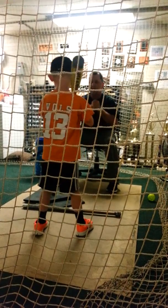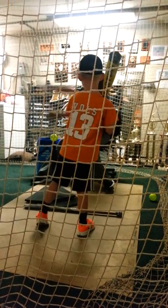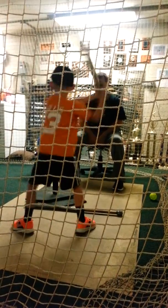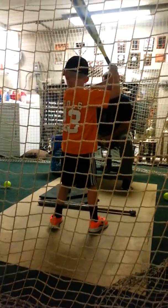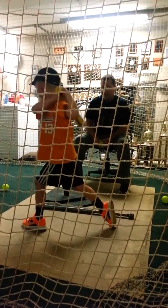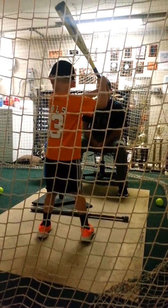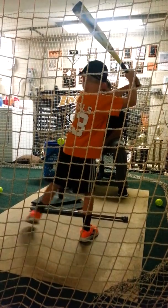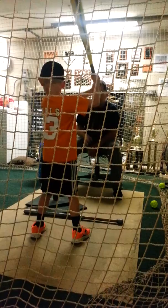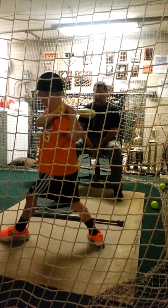You going to do it again for me? It's slow, slow, slow, fast. Do it again — slow, fast. Good. You feel it? Low step, go. A little wider, a little wider. There we go. Low step, go, go, go. Hold it. Look at that balance now. Good looking swing right there, buddy.